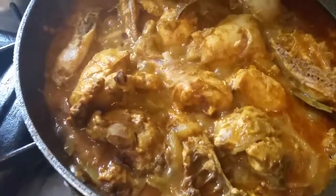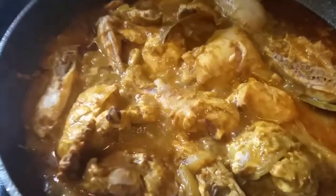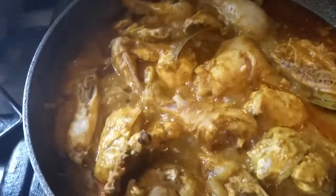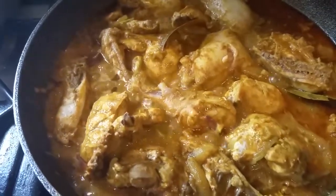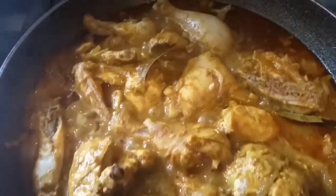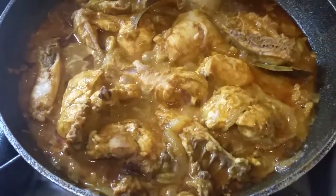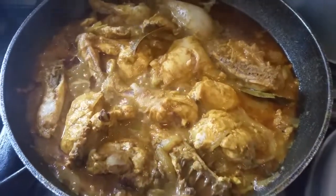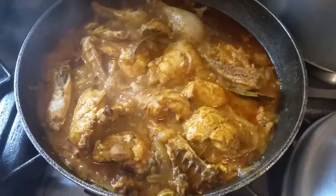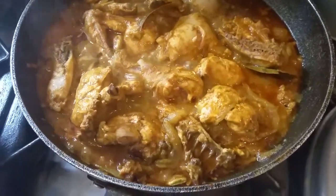This type of curry is absolutely delicious. When it's finished, it's going to be sort of thick, like a bunna. Look at the way it's simmering — it's a good one.